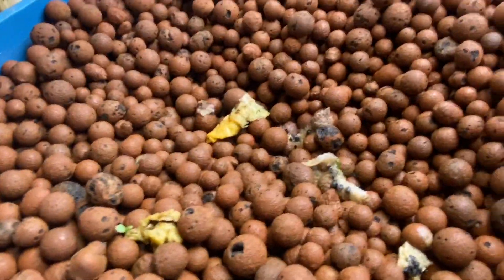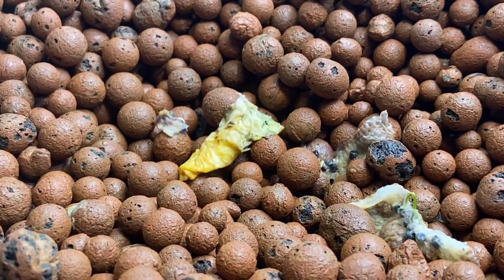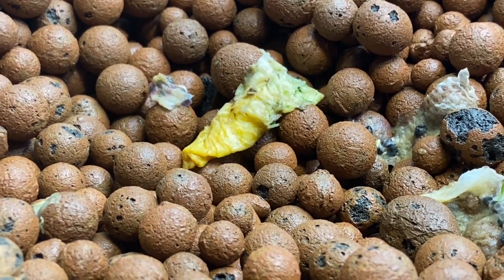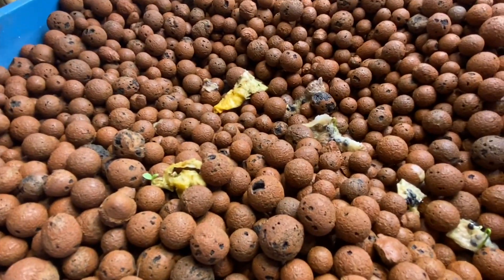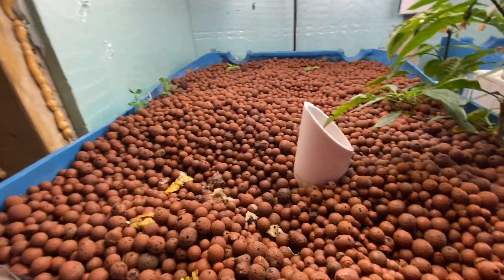For some reason, when the seeds sprout in the paper towels and cotton balls, they always turn like a yellow color like that. I have no idea why, but if you know, just comment down below and tell me and we can figure out why.